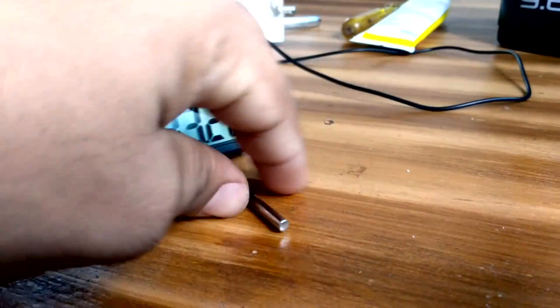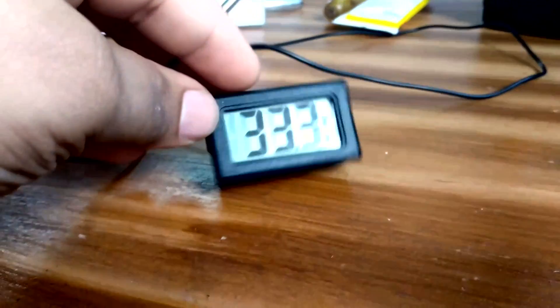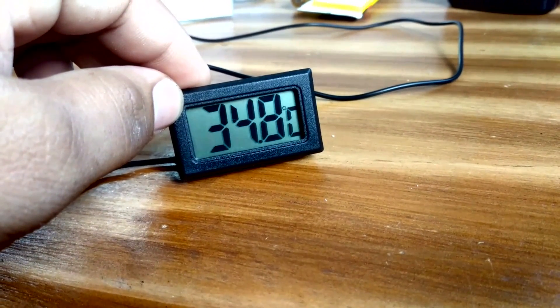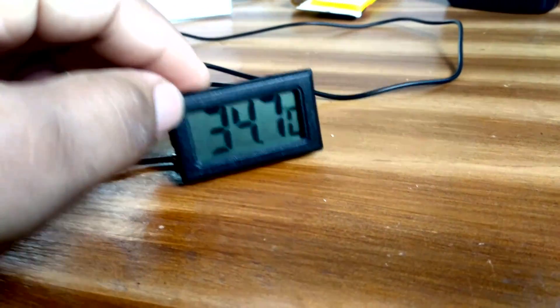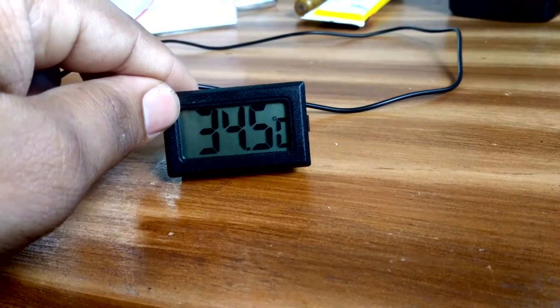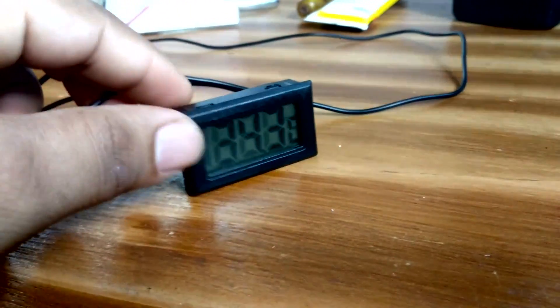We hope you will look at the temperature sensor. As long as you have a temperature, you will keep the temperature down as much as possible. If you want to add a temperature sensor, you can set it between 23 degrees. You can take more temperature readings and you can also use water.